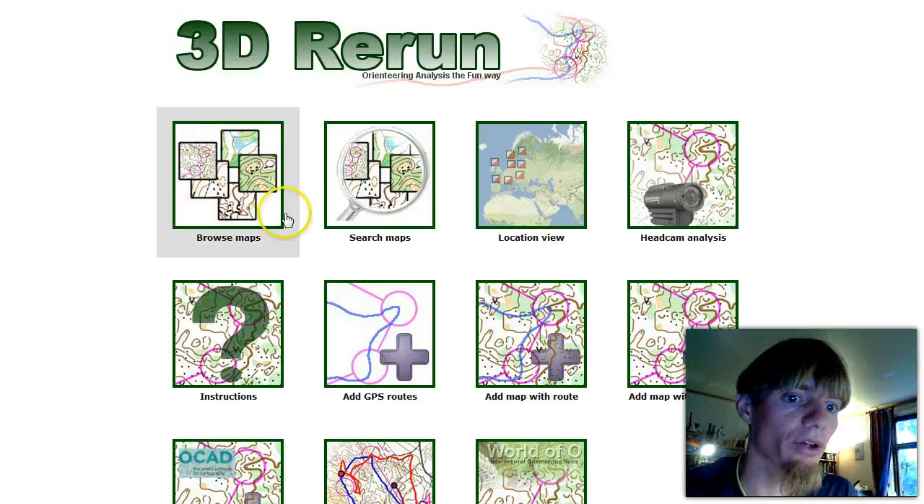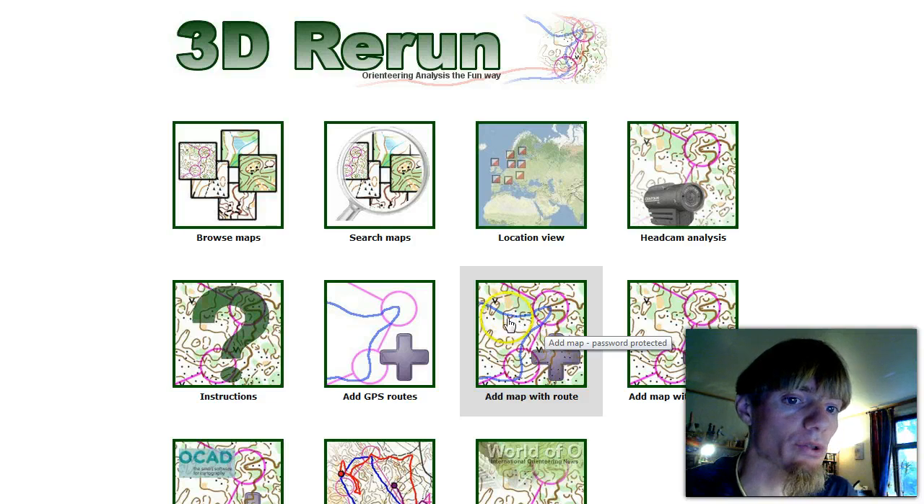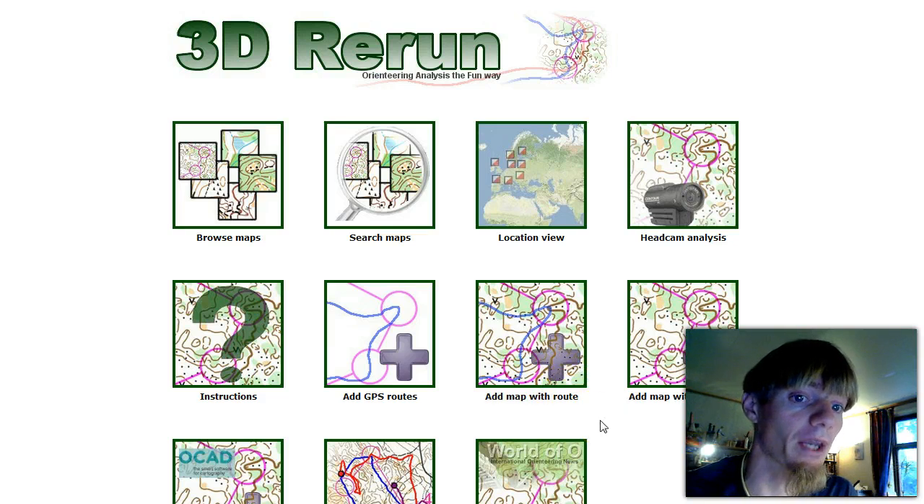In this screencast I'm going through how you can add a map with route to 3D Rerun. Maps to be added with route to 3D Rerun have to be exported as a JPEG file from QuickRoute. I'll open up QuickRoute and adjust a route from a race from last Wednesday, then upload the map to 3D Rerun and show that everything works as it should.